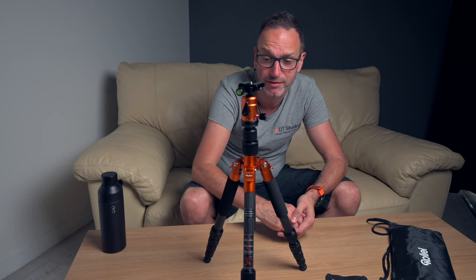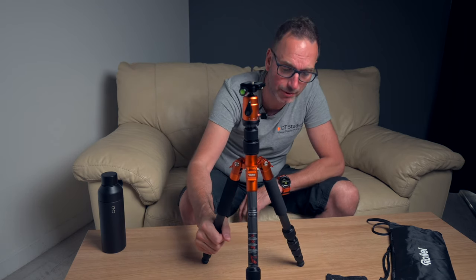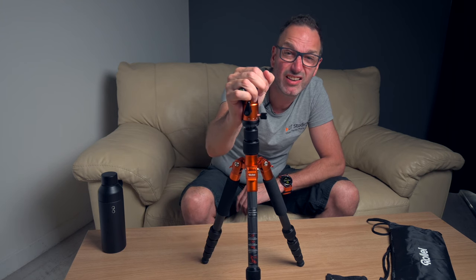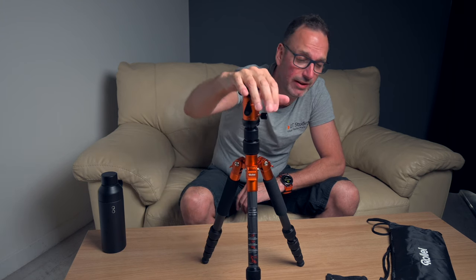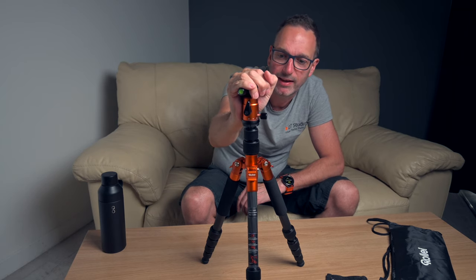At least it's got a serial number printed on the side, which is quite unusual — so they're obviously taking their tripods very seriously. I like the colour. This isn't the only colour — they've got blue, they've got red, they've got silver and black.